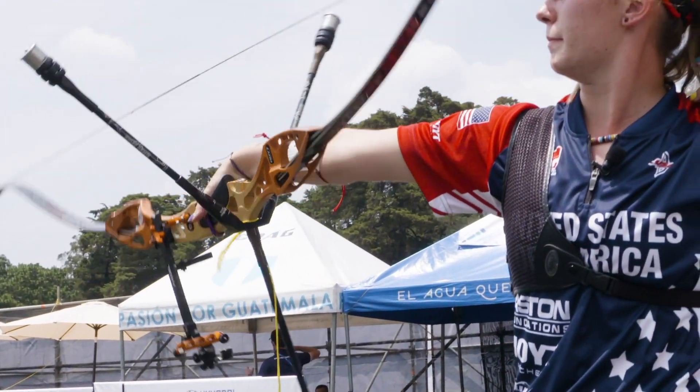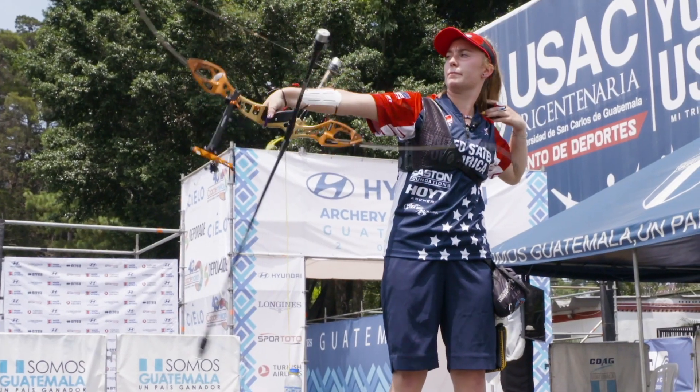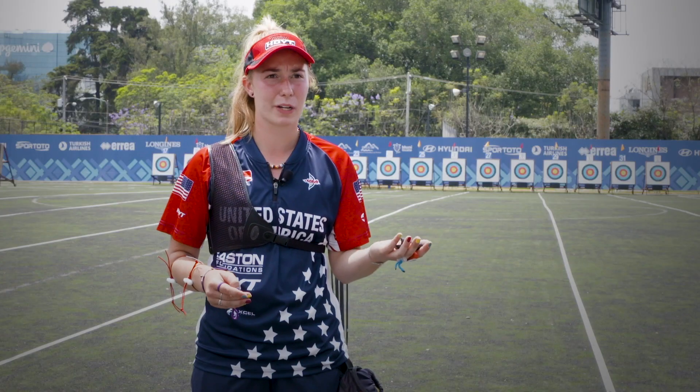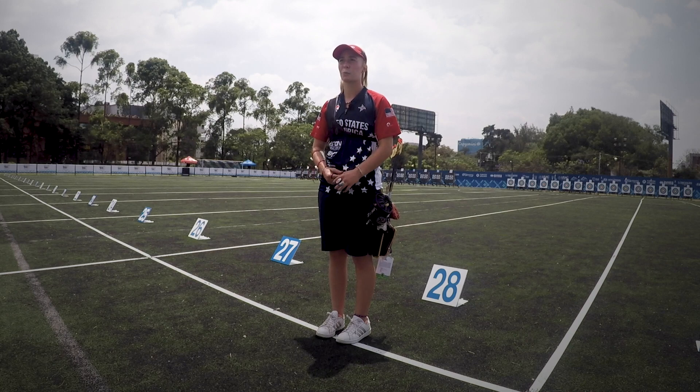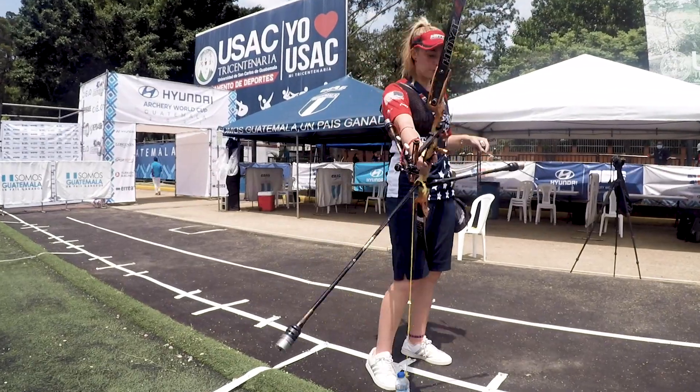I do this drill when I know I'll be competing somewhere where it's windy. For example, Arizona was a week and a half ago, and it was very windy, so before that tournament I practiced the water bottle drill. And if I'm not sure what tournaments are next, I'll just do it because I think it's a good routine drill to practice.